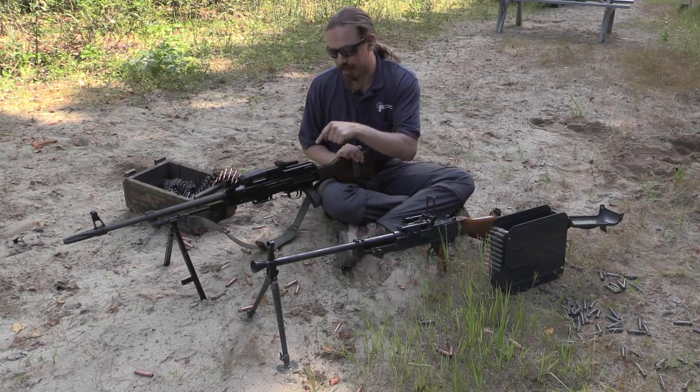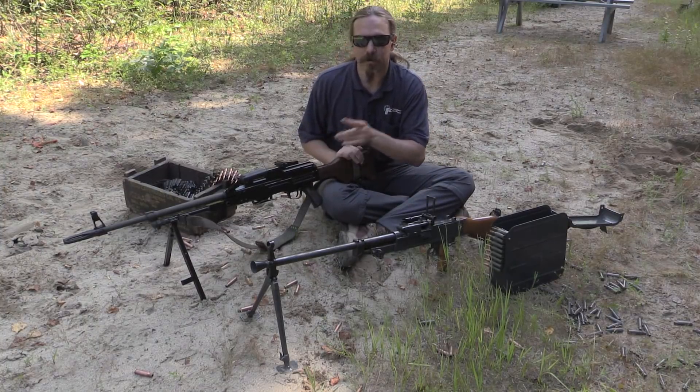And then a little bit of shooting with this, which is actually a Yugoslav M84 PKM.